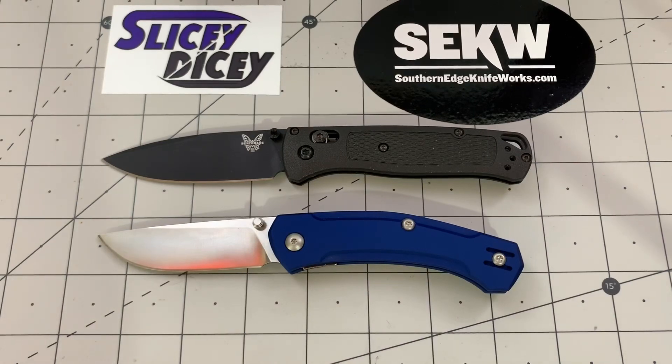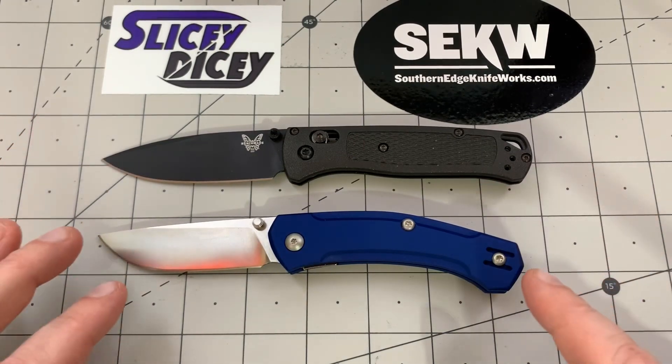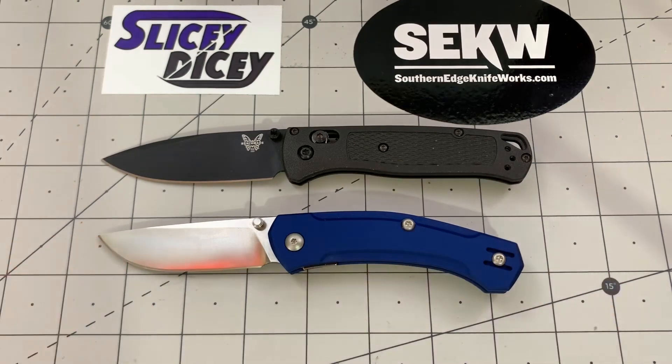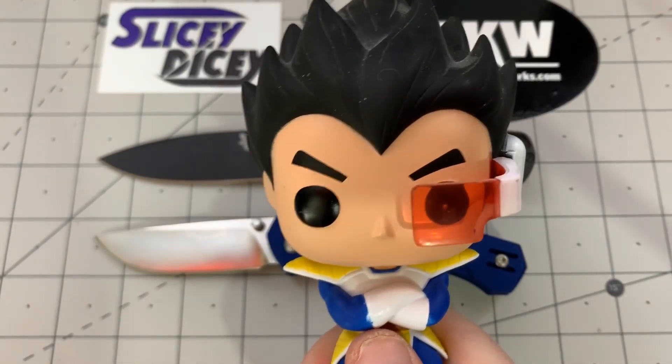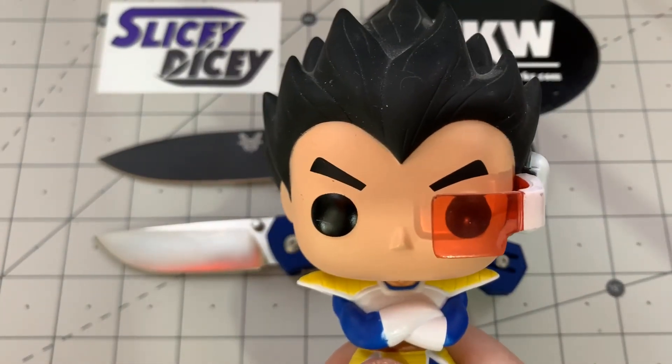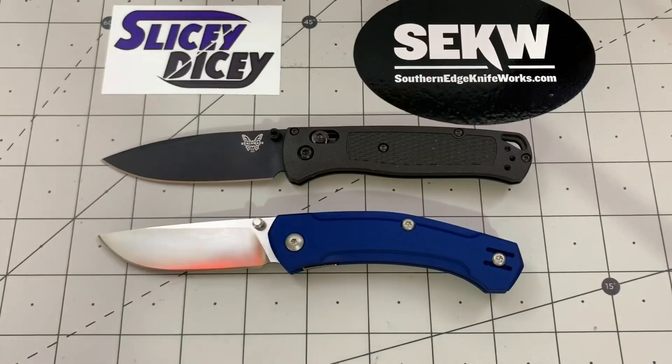Hello, Slicey Dicers. This is Brian with another Battle to the Death for you. Today we have a rematch — it is the Benchmade full-size Bugout versus the Giant Mouse Ace Iona, but these are the new versions. They have both leveled up. His power level is now over 9,000! I know it's a terrible Vegeta impression, but you guys do not know how long I've been wanting to put that reference into a video, and I'm so glad I finally got to.